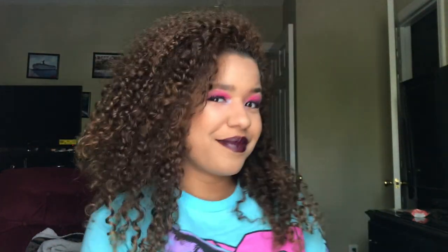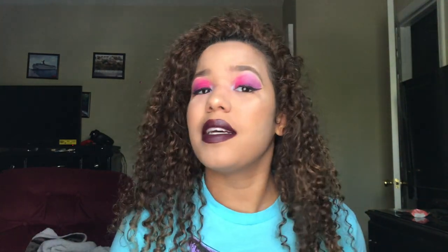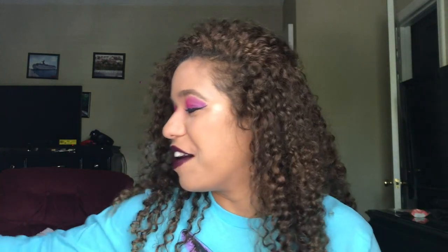Better give this video a thumbs up because this was literally terrible. I can still see the powder and stuff on my face - this is hilarious. Please somebody come to my house and teach me how to do makeup. Alright bye guys, that's enough - go ahead and make fun of me on Instagram or something, thanks!